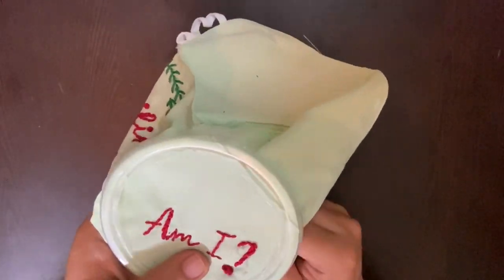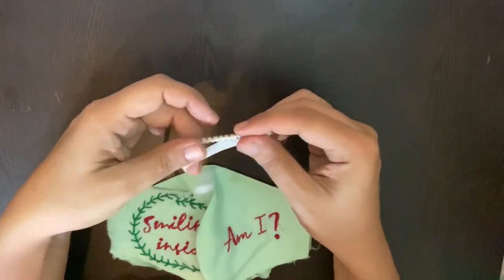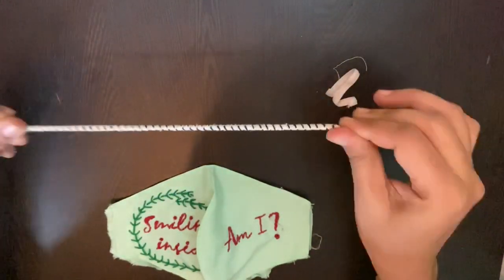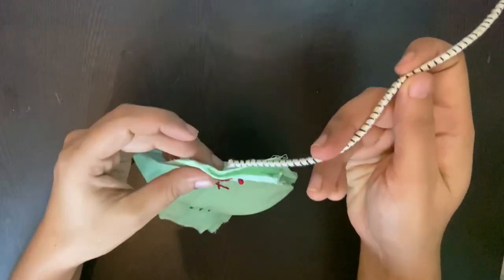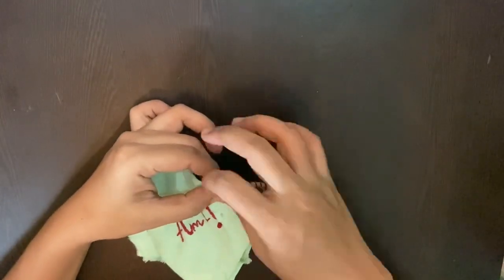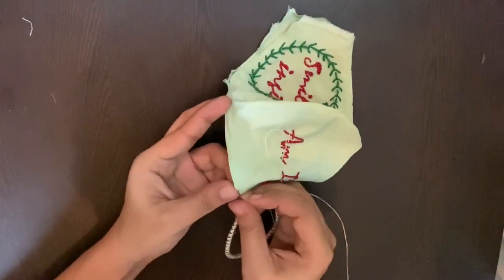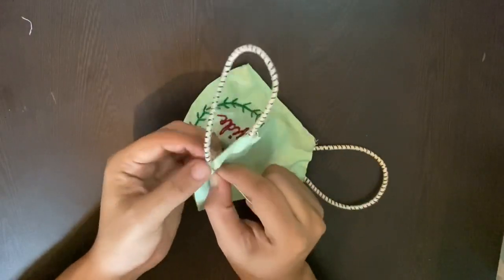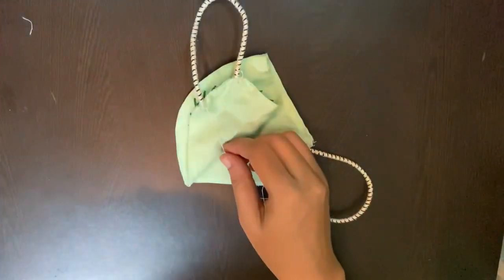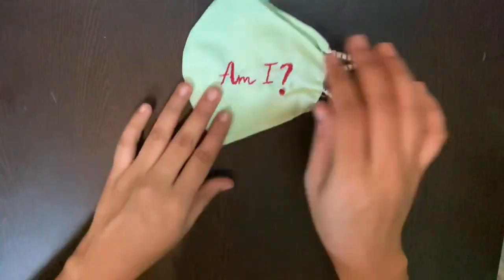With this, the embroidery part of our mask is all done. Moving on to restitching the mask, I'm going to ditch the old elastic and use a sturdier one I got from a craft shop — it'll give a much funkier look to this mask. We'll hand sew the whole part we had opened to do the embroidery, and that's it — done! Here it is, our new personalized unique mask is all ready.